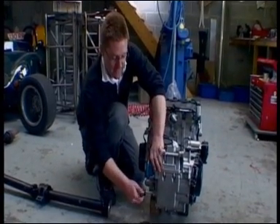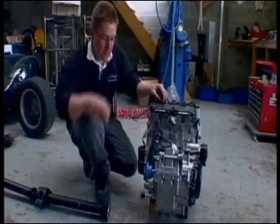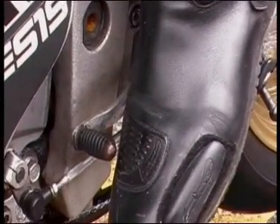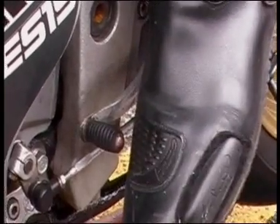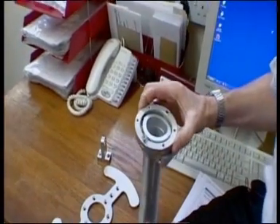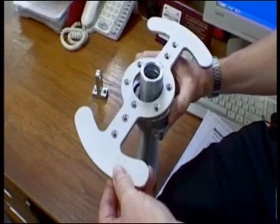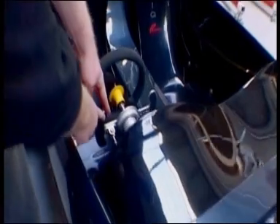Ian needed to work out how to change the gears on this engine. Motorcyclists move through the gears by clicking a foot pedal up and down, but Ian wanted to mimic the feel of a racing car, which usually has fingertip control of the gears. So he attached a cable from the gear lever at the bottom of the engine to a set of paddles behind the steering wheel.